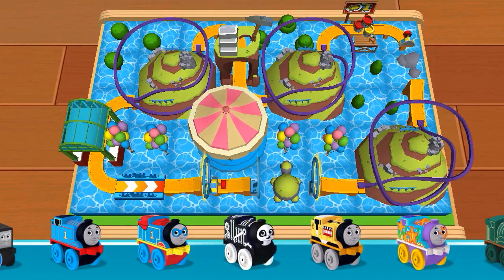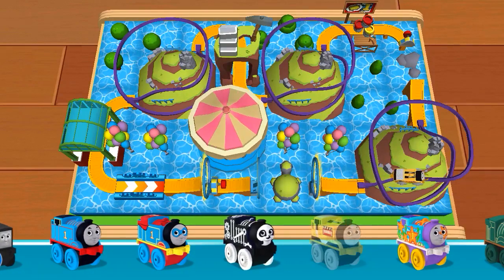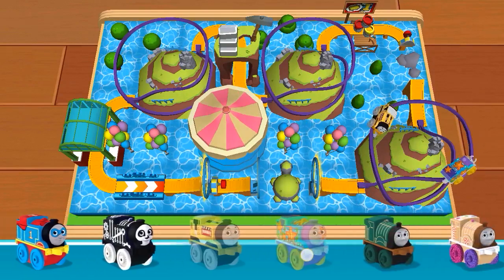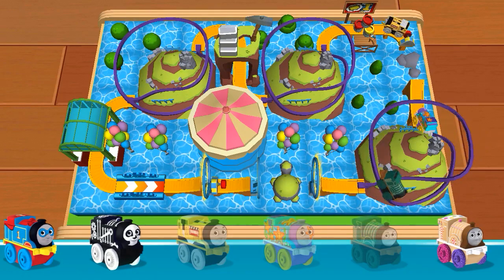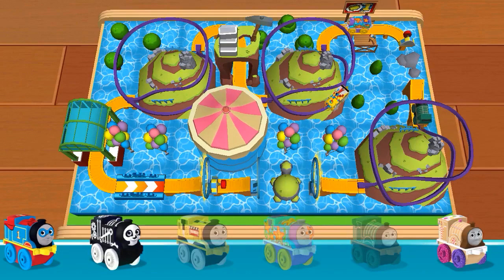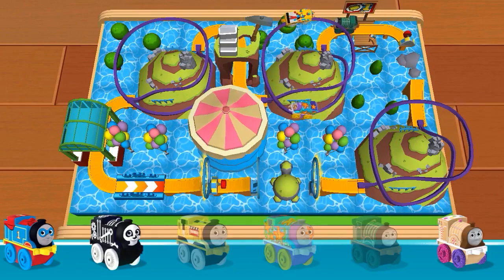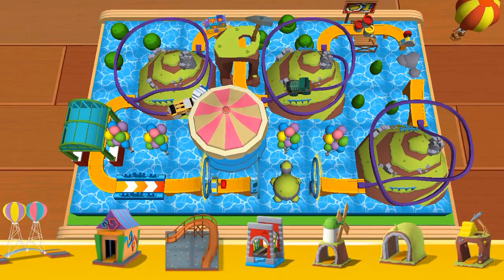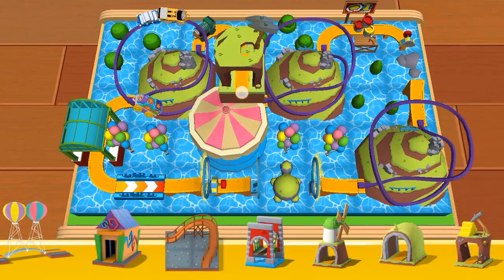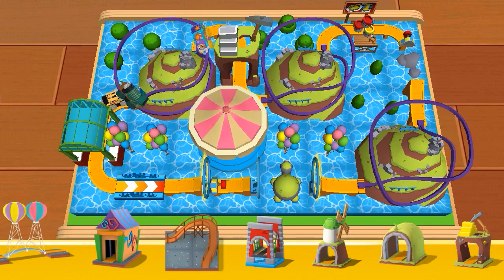This is the engine shelf: Construction Thomas, Classic Emily. Here you will find bridges, tunnels, obstacles, and lots of other fun things.